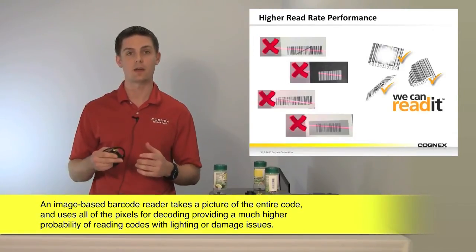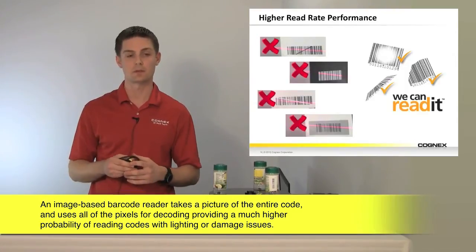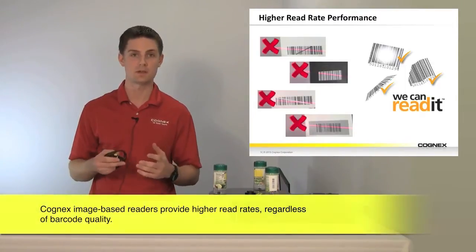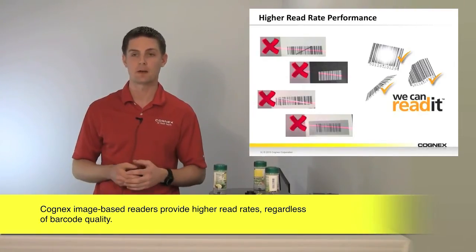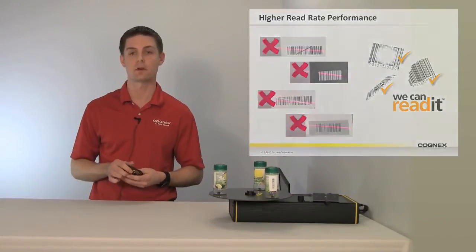With an area array image-based reader, we use all of the pixels to be able to decode that barcode reliably and read it every time — regardless of the damage, deformation, uneven illumination, and the problems you have in every manufacturing environment. So you're going to see much higher read performance regardless of your code quality.